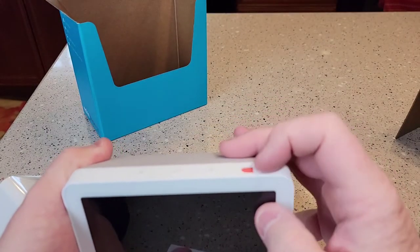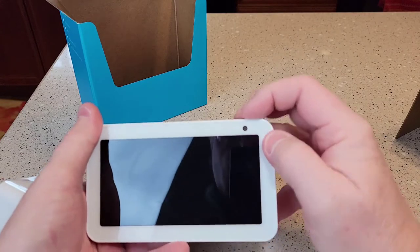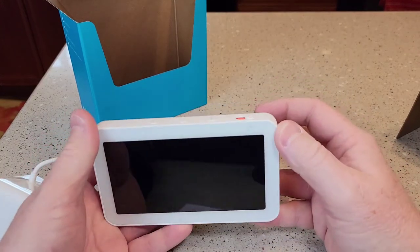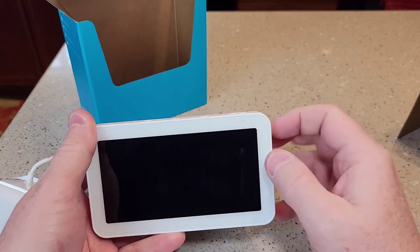But up the top, we've got what's probably a do not disturb. Oh yeah, it turns the camera off. There's your camera — if you don't want the camera to be on, that's a nice feature. It puts something in front of the camera.